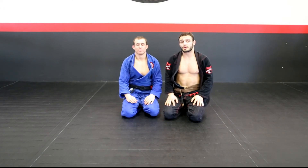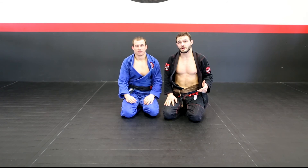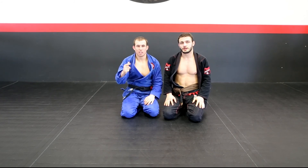That's your move of the week. I really hope you guys enjoyed this technique. As always please like, comment, subscribe, and share. Check out Old Man Train. Peace.